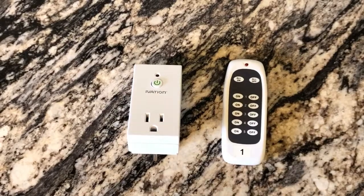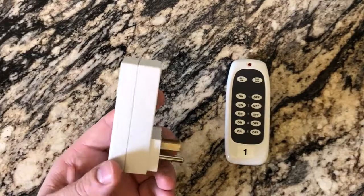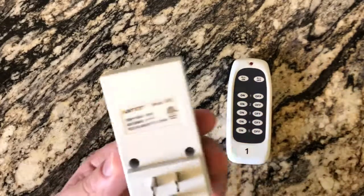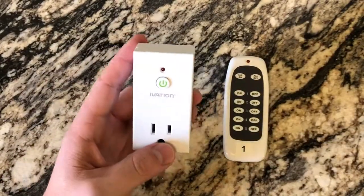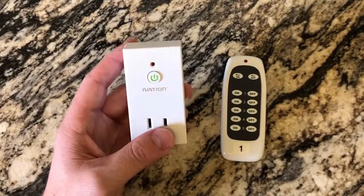Alright guys, we've got another great review video for you. These are for the iVation Smart Plugs. It's not like the Wemo smart plug I showed you guys earlier. I'll zoom in so you can actually see the model number. Rather than just showing you everything it can do, I'll plug it in, show you how I set it up, and burn through it real quick.